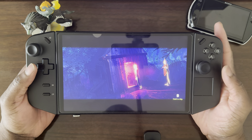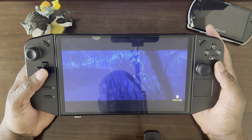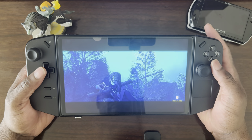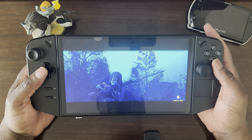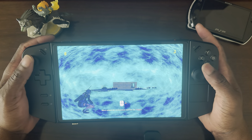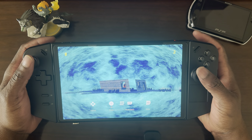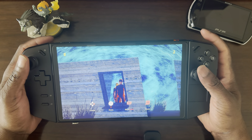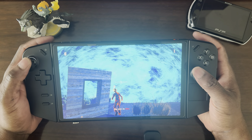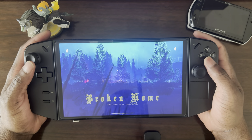I do apologize for the reflection from the camera — I need to get a matte screen protector to reduce the reflections from the screen. This is just a tutorial; I'll go through this real quick so I can get to what the gameplay actually looks like. It just walks you through how to tag enemies, and now we get to one of the first levels of the game.